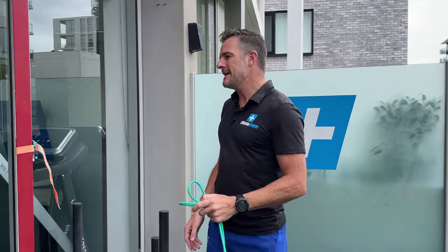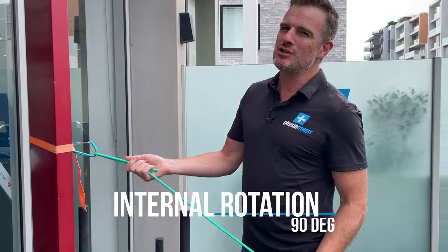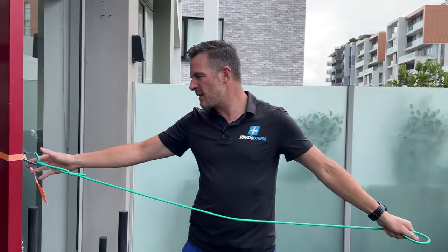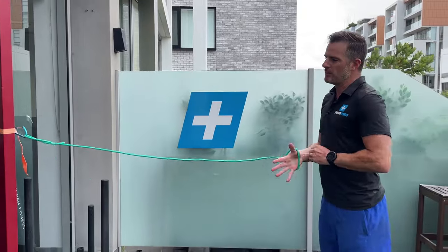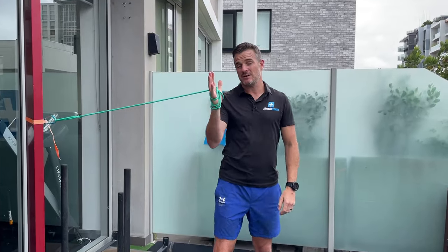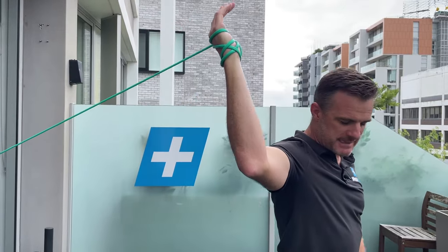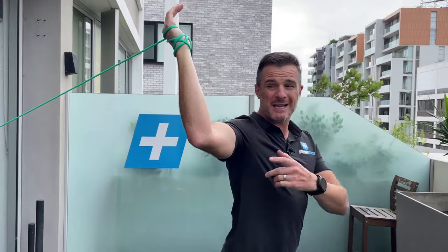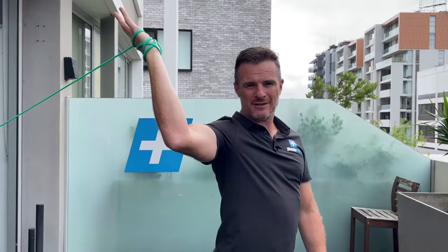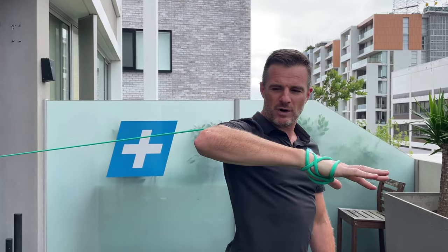First off, make sure you've tidied up your internal rotation strength and range — super important. Put that band around about mid height here, with the band behind you. Start with one band then add a second. Work on getting the arm up at that 90-degree angle, stepping forward until you feel the tension. As a swimmer you need lots of external rotation, so that position is not just a stretch — find your optimum range and then move forward through rotation.